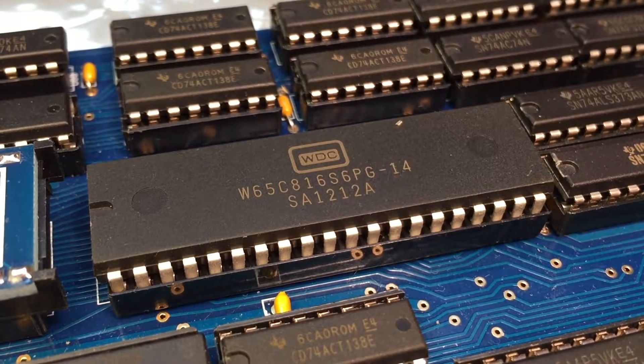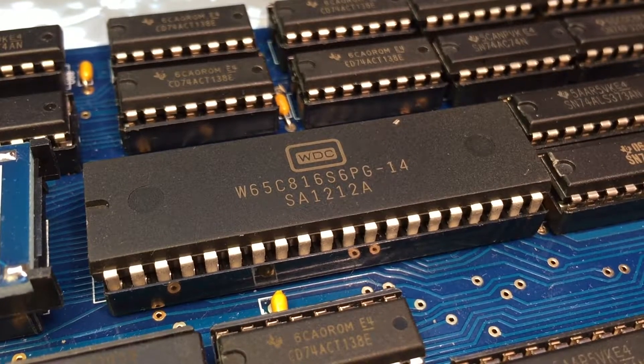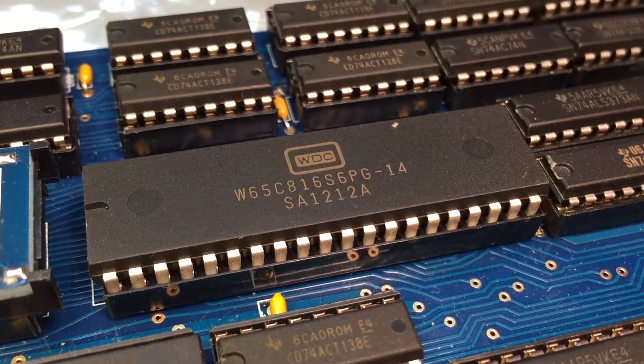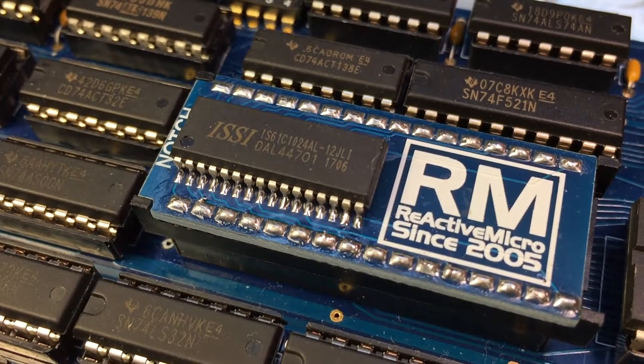The UltraWarp has a 14MHz rated 65C816 processor, allowing the use of the extended instruction set for better performance, so clever programmers could squeeze even more performance out of an Apple II if they wanted to. This card uses the RAM approach, so it has 128K of onboard RAM that runs at full speed.